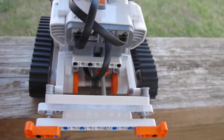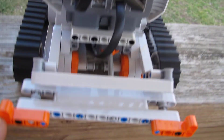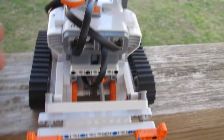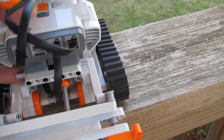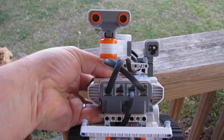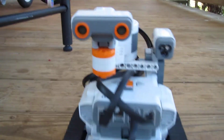I'll give you a little demonstration of the bumper. You can hit it from either side and it still actuates. So let's set it loose on the porch here and see how it goes on its own.